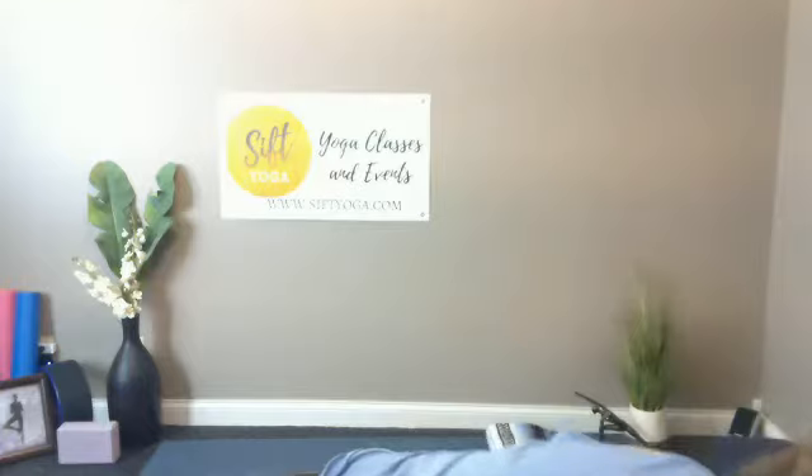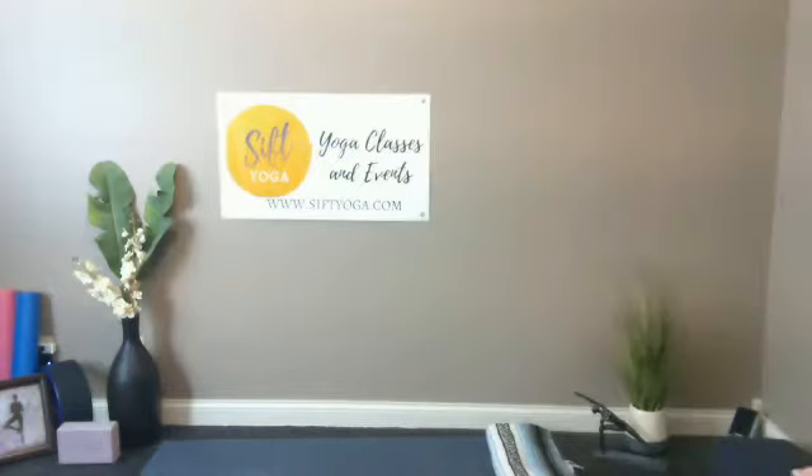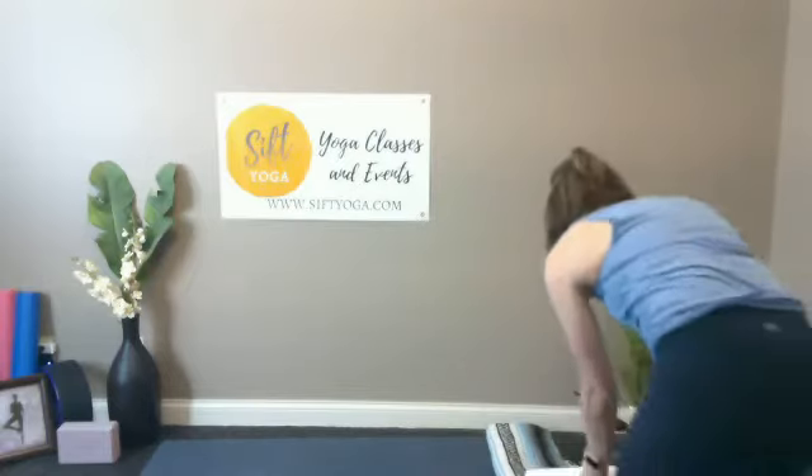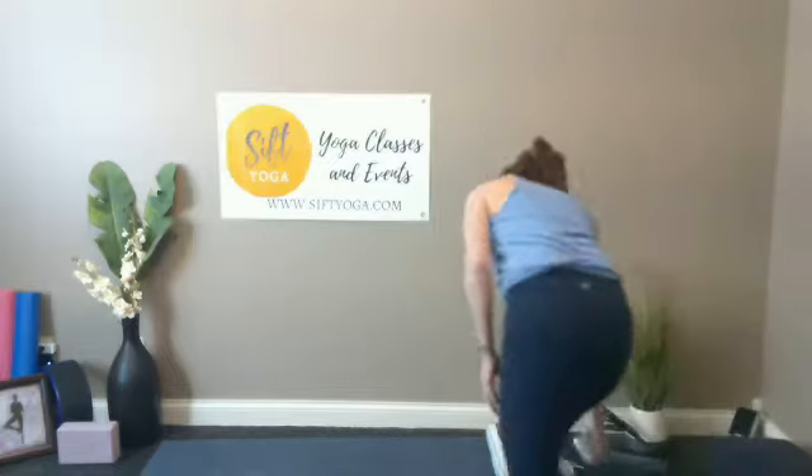Taking your time, we're going to slowly start adding a little bit of movement to our bodies — maybe letting our heads sway a little bit back and forth on the floor, maybe opening and closing the hands, pointing and flexing the toes. Beautiful work.